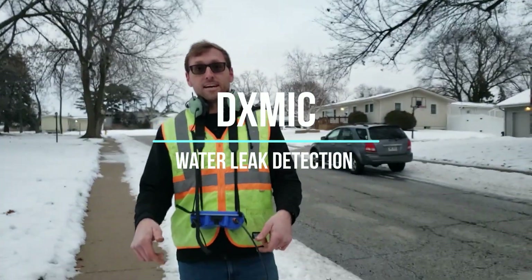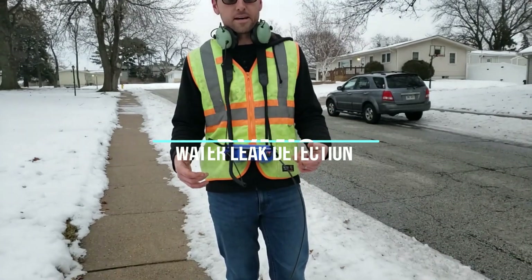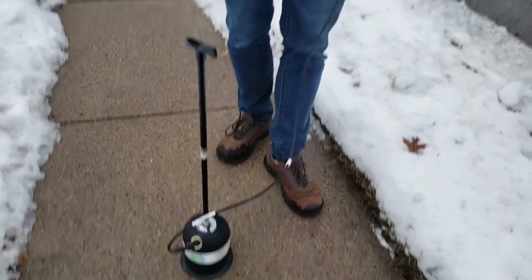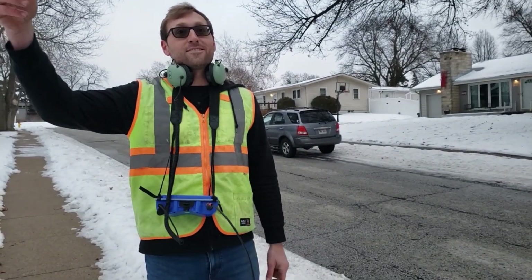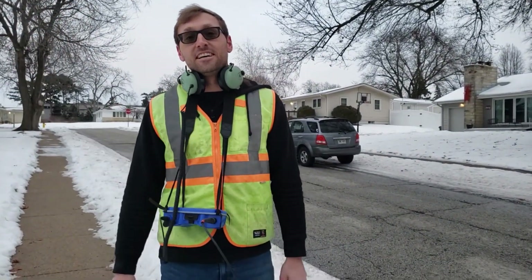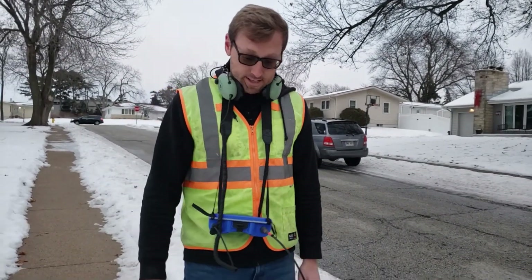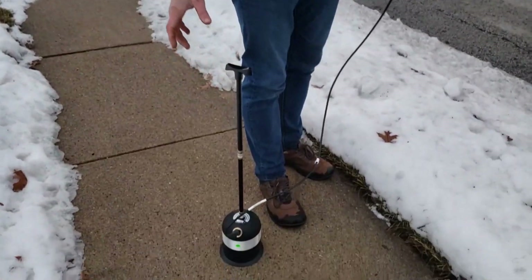I'm back out here with the DX mic — it's a ground mic. This is an elephant foot, which helps block out sirens in the background and everything else going on, helping you listen down. And it's got a great sensor on it.